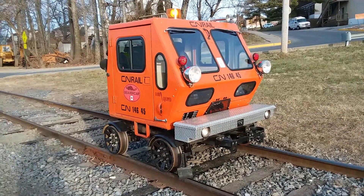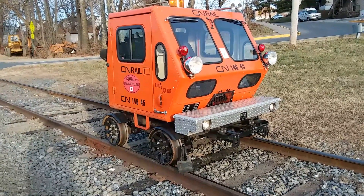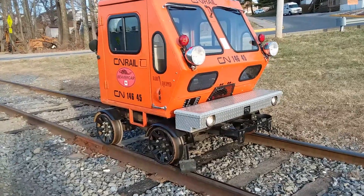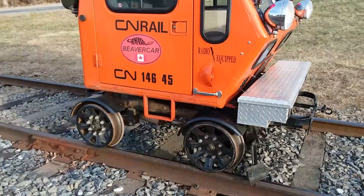I have the motor car out on a private run on a local railroad. They gave me permission to be able to ride it. The Beaver car was out last weekend, and I did run into a few problems — some fuel issues — but they've been resolved.